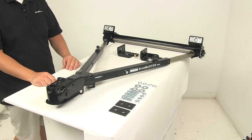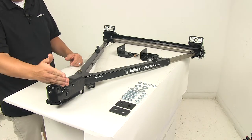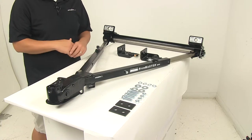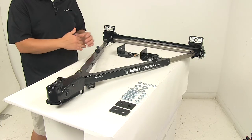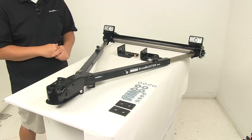A few measurements to go over: the arm length from the center of the quick disconnects to the center of the hitch ball — when fully extended, the arm length is 44.5 inches; retracted is 36 inches. Weight capacity on this unit is 6,000 pounds, which is really awesome for this system.